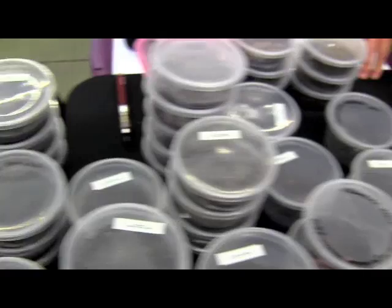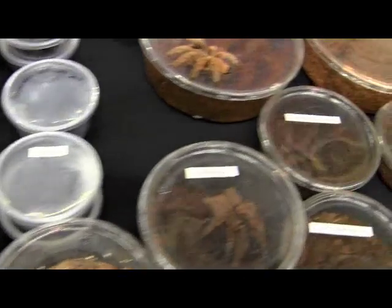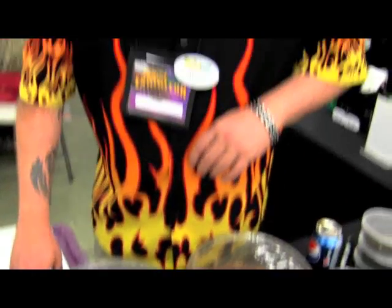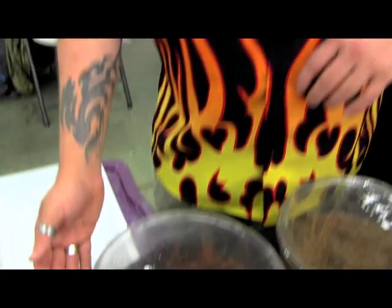Tarantulas! I'm over at the Exotic Kingdom booth at Repticon Orlando. I'm panning up to this shirt, which means Mike Dean. Everybody knows Mike Dean — he's the tarantula master on the East Coast for Repticon.